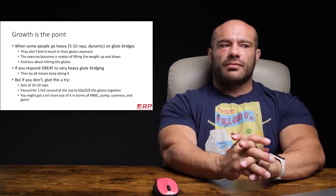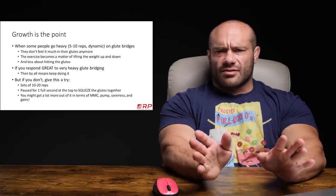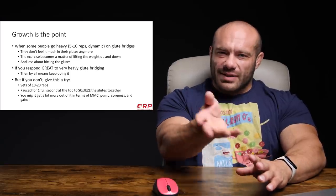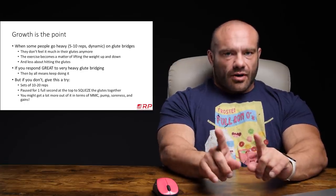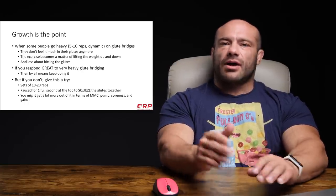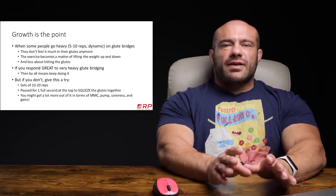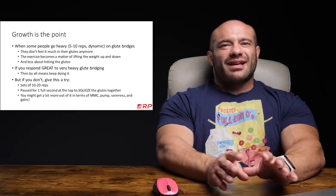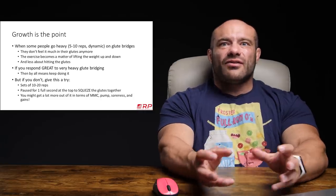Here's the deal. To get your maximum glute growth, you may try a variety of glute bridges and hip thrusts — to me it's a derivative of the same movement. Some people, not all, when they go heavy — and heavy by our RP definition is sets of five to ten reps close to failure — when they do that on glute bridges and hip extensions, they don't feel it as much in their glutes anymore; it just becomes an exercise of lifting the weight.